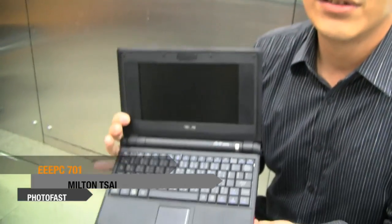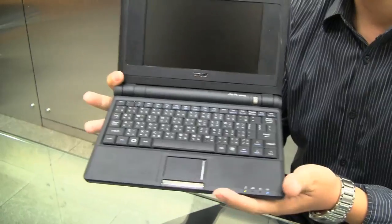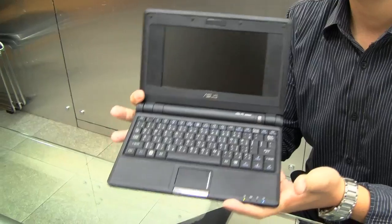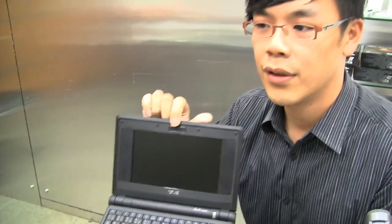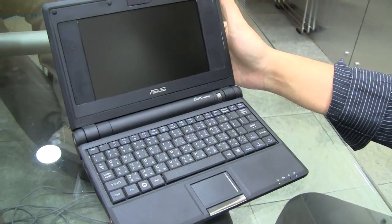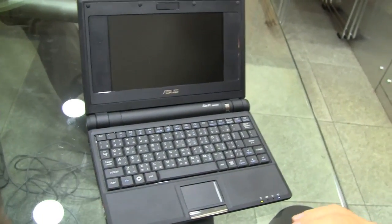Hi guys, this is Milton. Here I've got an 18-month-old EPC — the classic one, the EPC 701 4G without the webcam version. At the time I bought it, I thought it was going to be the one I used for web serving in the cafe, but I found the keyboard and the screen was too small to blind type or do any documenting.